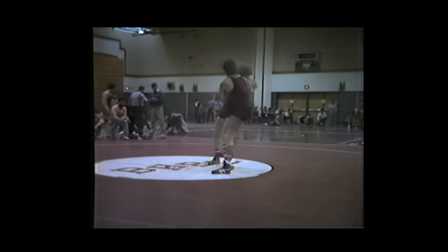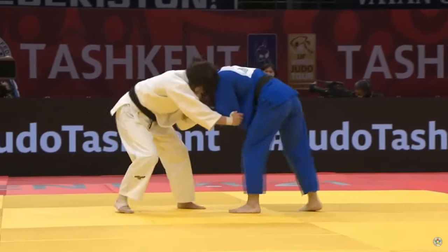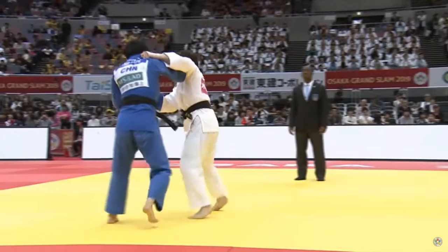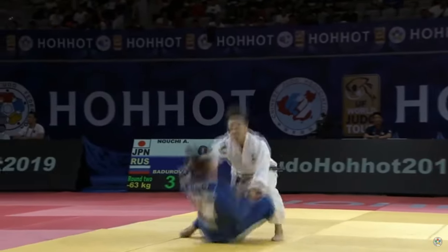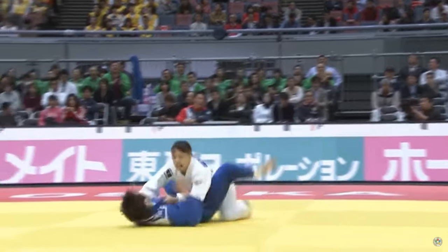Another technique he was great at is Ko-soto-gari, the minor outer reap. With shoes, these types of techniques are actually much easier — it can just get stuck. Just ask jujitsu guys about heel hooks and ankle locks with shoes versus no shoes. Ko-soto-gari is a very versatile throw. You can do it like a hook and sweep the foot, or it can be like a hop — a massive foot sweep or a little hook. As they attempt to retrieve their foot, that's when you sweep it, sticking it to the other foot.